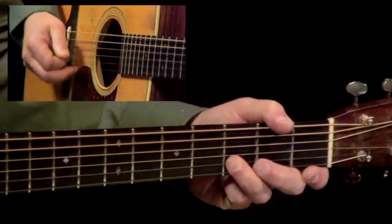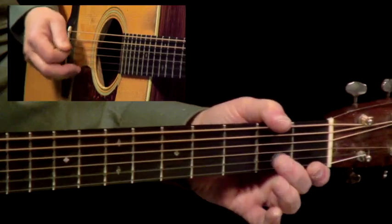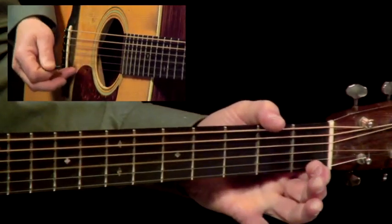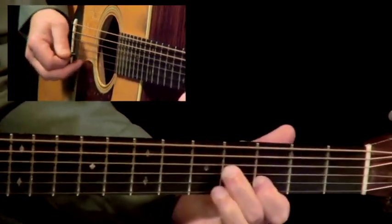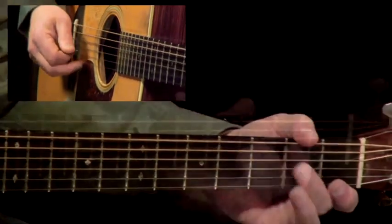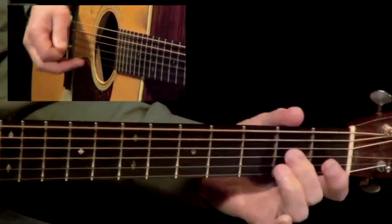G-runs are a staple in Bluegrass guitar playing. Harmony slides are a great way to alter the voice of your solo lines. Open string ring is a technique we get from that banjo picking.